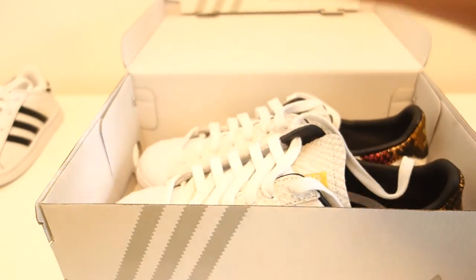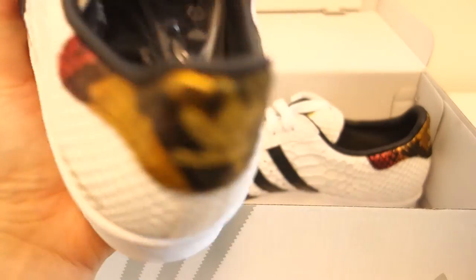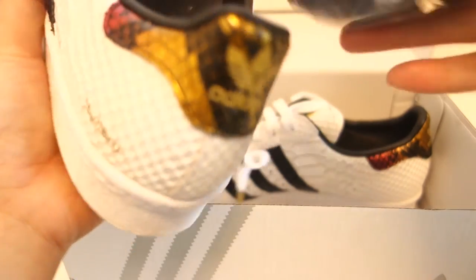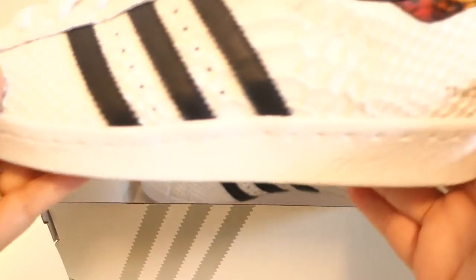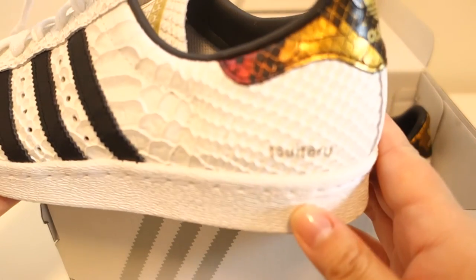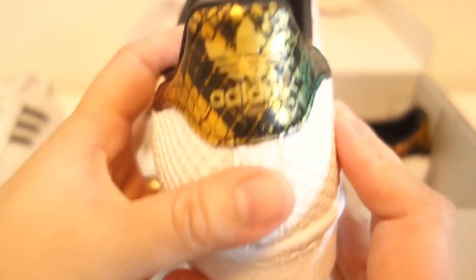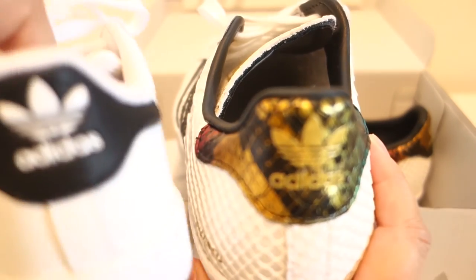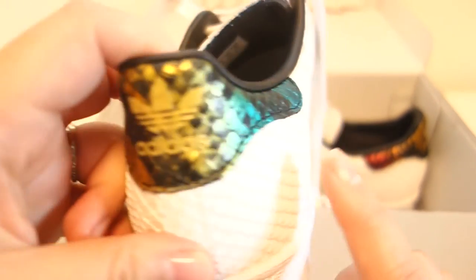So I made a customized pair of women's Superstars on adidas.com. Taking them out of the box now — here you go. It comes with white shoelaces and a second pair of laces; I chose black for these shoes. I'm very pleased. I chose white snakeskin with black leather stripes, with a rainbow snakeskin in the back and a gold back heel logo.